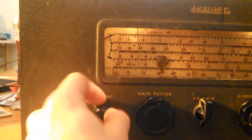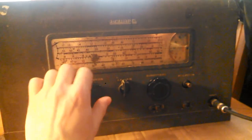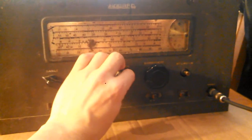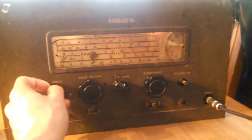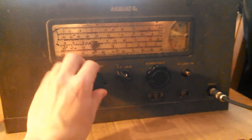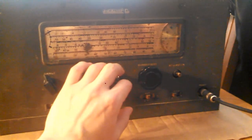There should be some talk radio on here somewhere. Okay, here we go — we should get something now. There you go. It picks up local AM stations.